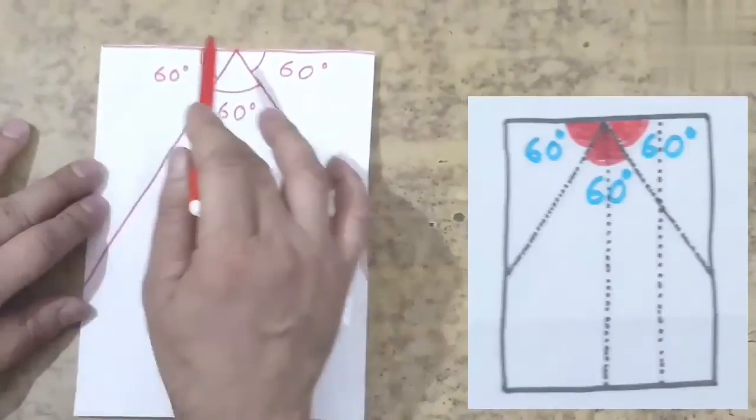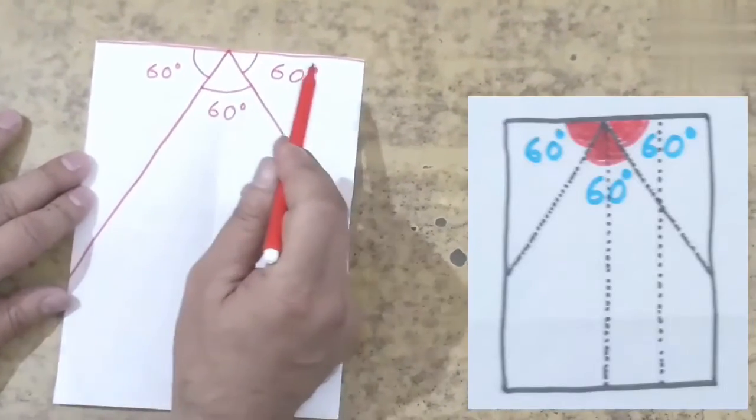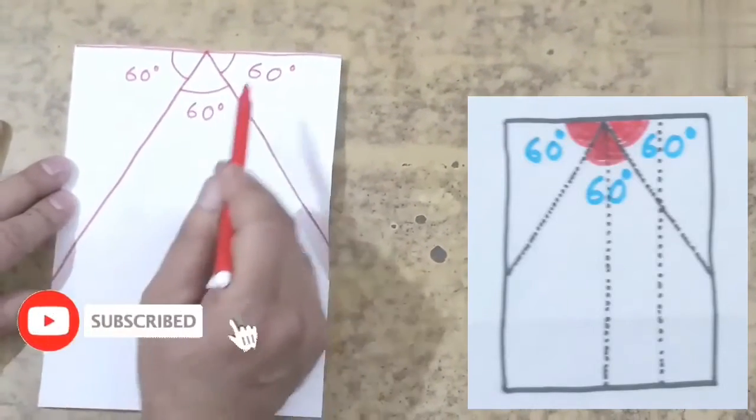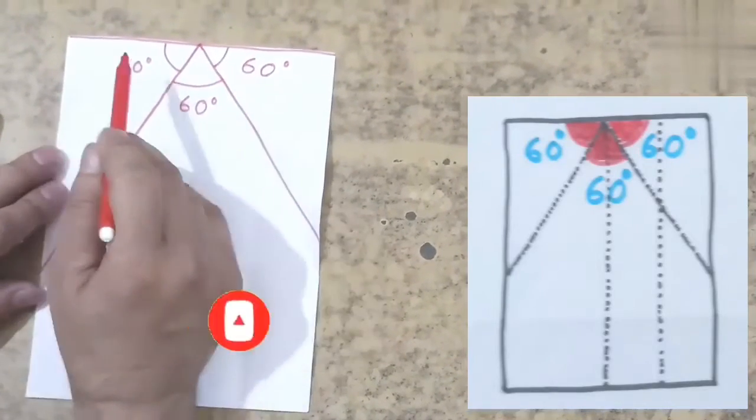On unfolding this rectangular sheet of paper, you get three equal angles each of 60 degree at the center of its top edge.